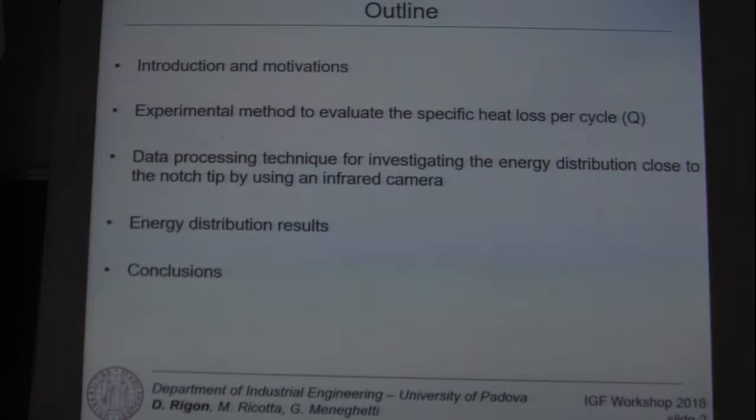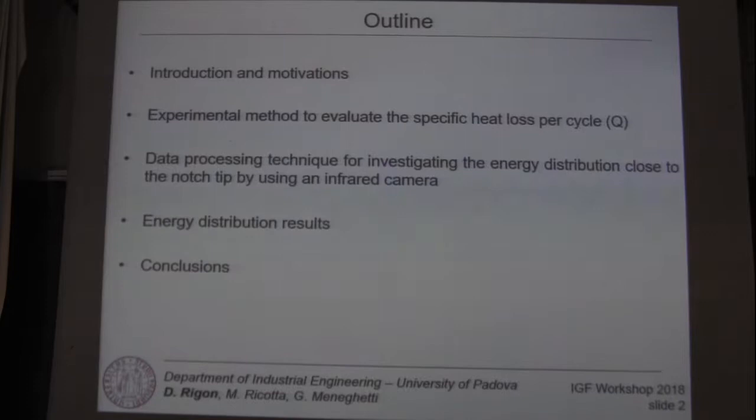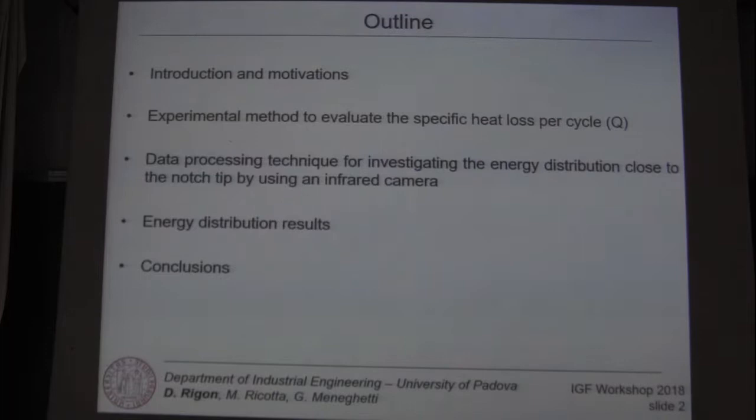After that I'll show you the data processing technique in order to investigate the energy distribution close to the notch tip using an infrared camera. After that I'll show you the energy distribution results and finally the conclusion.